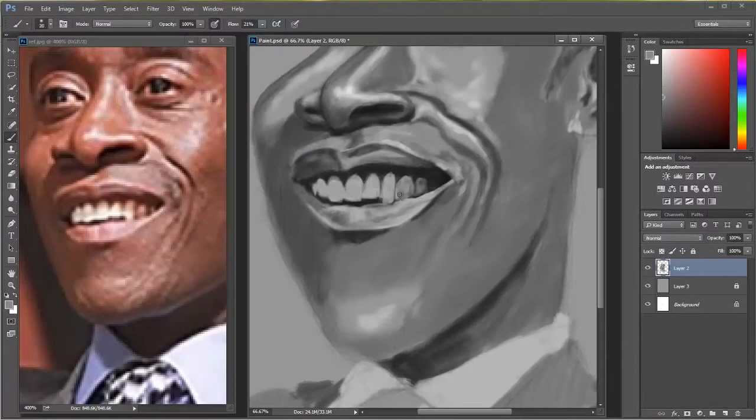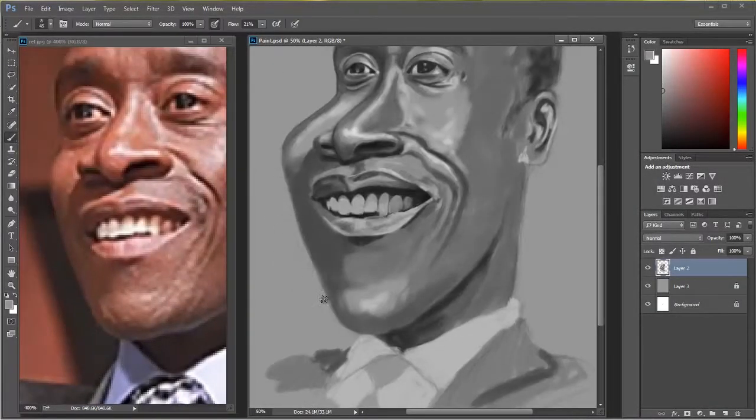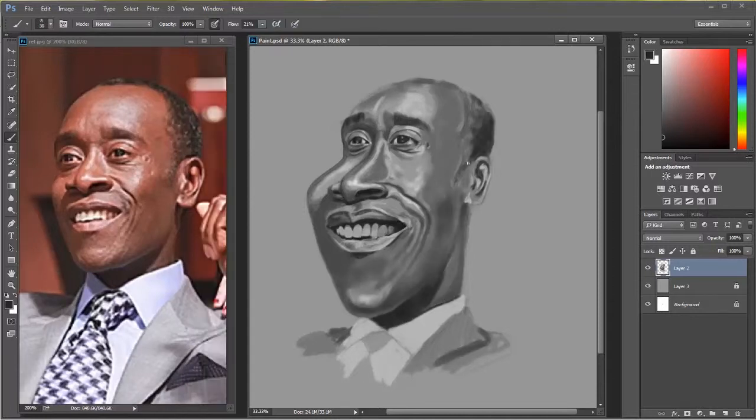Hey guys, this is JJ with Express Workshops. This week I draw and paint a caricature inside of Photoshop.